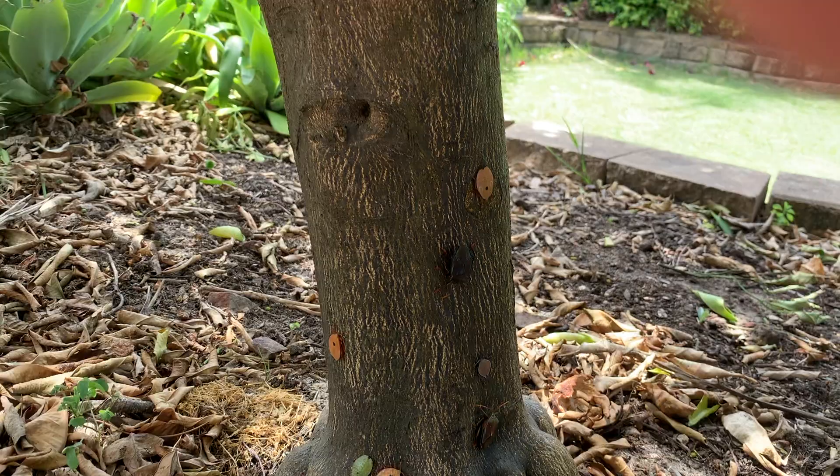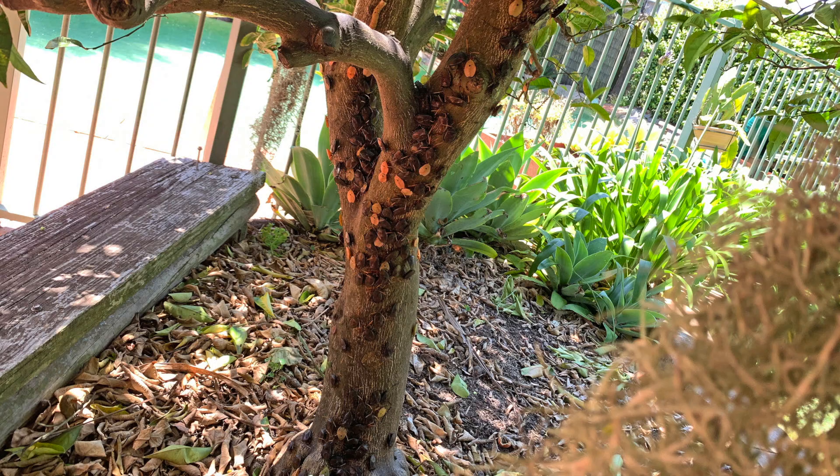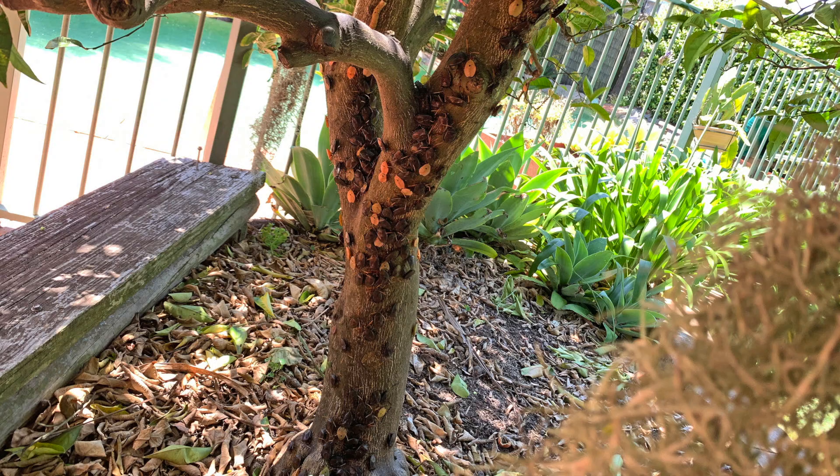But their Achilles heel is a hot day. They really hate hot weather, and will scuttle off down to the base of the tree trunk to enjoy the cooler shade. And it can be an amazing sight as you realise just how many of these little critters you have living in your garden.